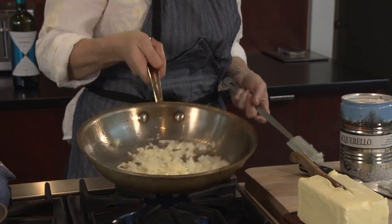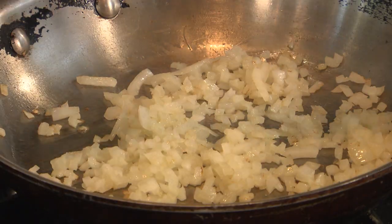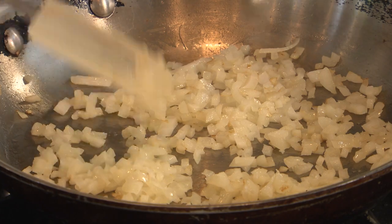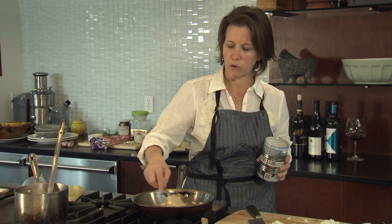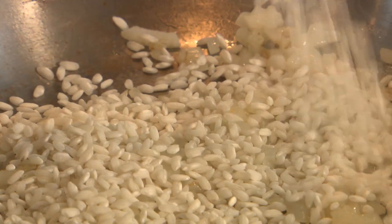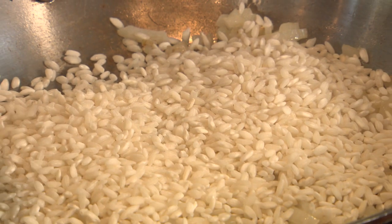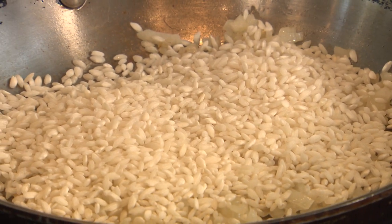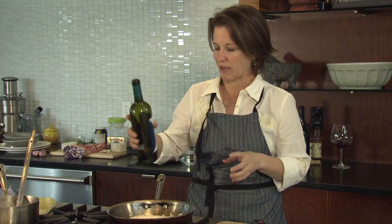We're just letting these onions sweat nicely. When my onions are tender — they can have a tiny bit of color, but tender is what I'm looking for because I want them to melt into your risotto. You can use arborio or carnaroli. I really enjoy carnaroli. I use Aquarello, which is an organic rice from Italy. You don't have to deglaze with wine, but I like the flavor that it adds.